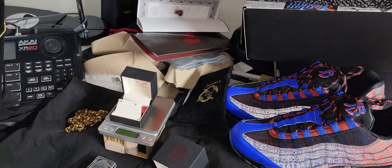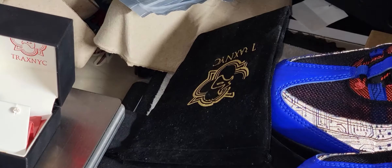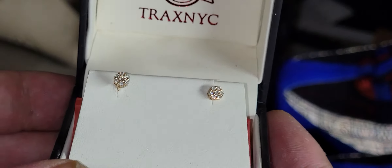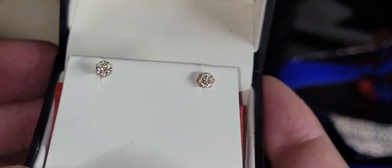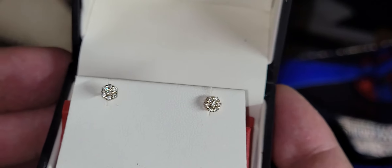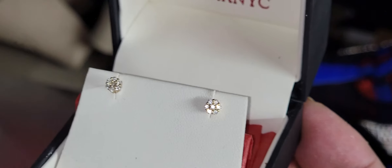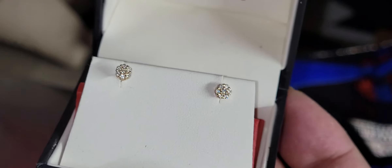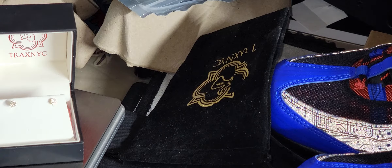Tracks NYC review — illusion tension set earrings. I'd say unisex. For men, if you're done with being fake and you want real gold and real diamonds, you gotta start somewhere. Three millimeters — this is for you. As far as women and children, this is for you. Screw back, solid gold — from Tracks NYC.